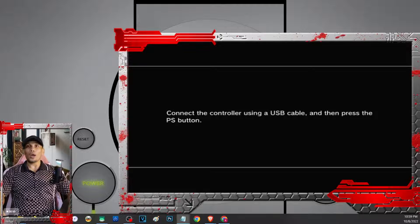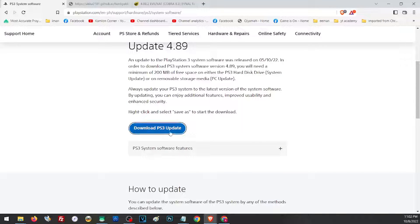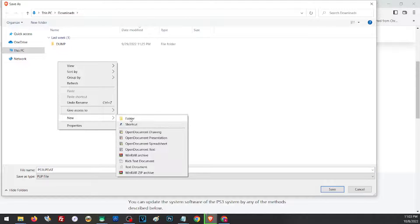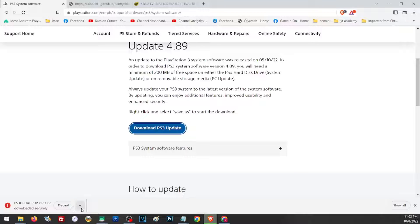First, we'll download our firmwares. All of the links can be found in our description. Just open the link and for the official firmware, scroll down a little, then right-click and click on 'Save link as.' Here you can just pick a location where you want to save your firmware — let us go ahead and save this in our PS3 firmwares folder. If you receive a browser warning message, just click on the drop-down menu and click 'Keep.'